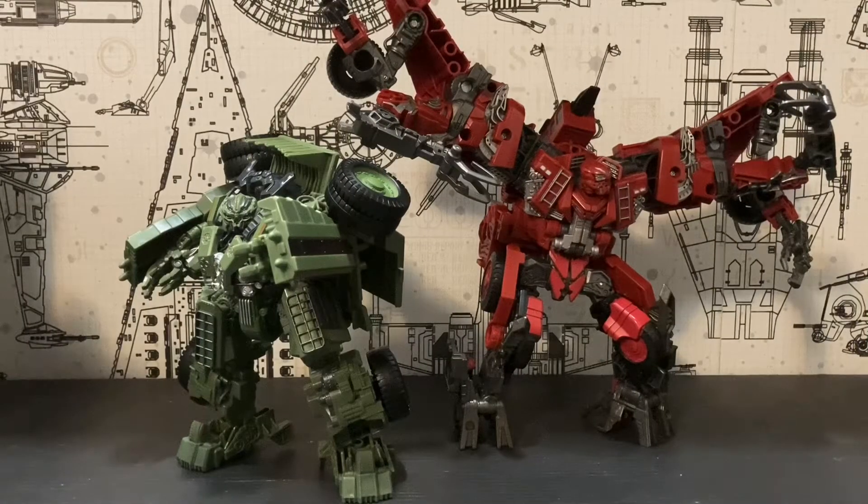Some final thoughts: these two are excellent figures and I would definitely recommend you pick them up, especially if you want to complete Studio Series Devastator. With Long Haul, the armor does make it hard to maneuver his arms, and the hips can be tricky, but once you get the hang of it, it's not as bad. Overload is also an excellent figure — vehicle mode is decent, combined mode is pretty good especially as the final piece of Devastator, and robot mode is excellent. Two excellent figures. Review on the Figma Kyoko Sakura coming soon, and I will see you all in my next video. Peace out.